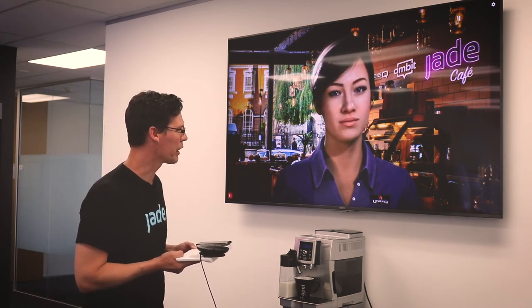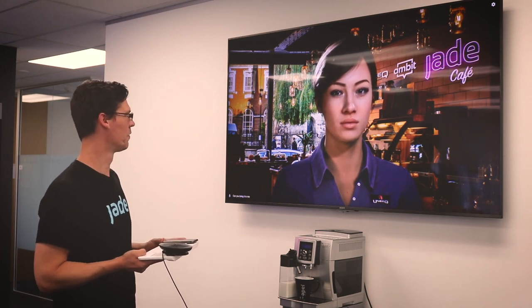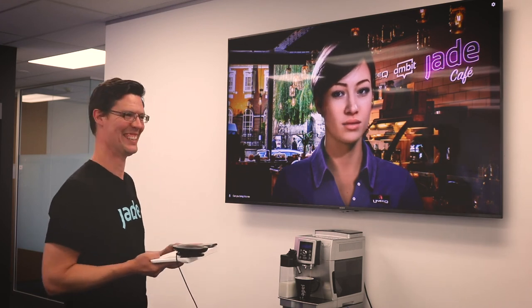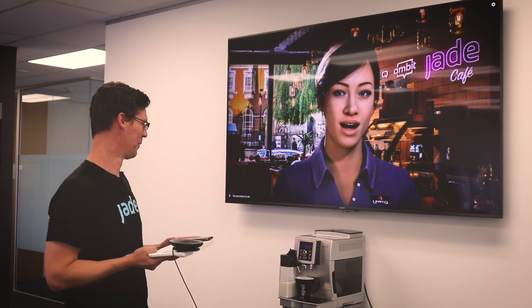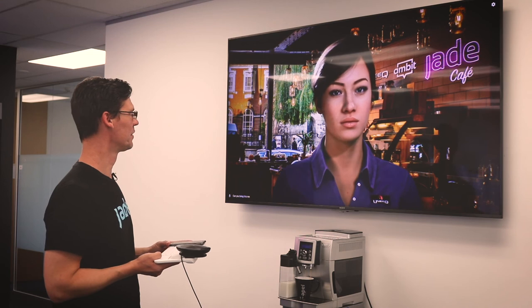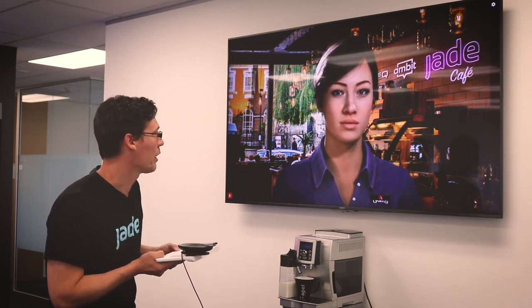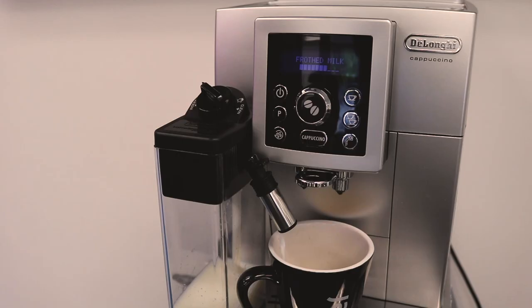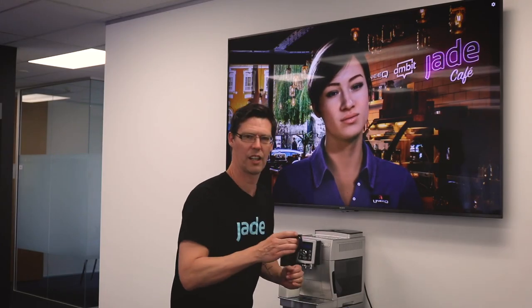Now, can you bring it to me? You've got to be kidding. What do you think I am? Do I look like I have legs? I'll pass you over to one of the team — you can ask them if they are willing to do that, okay? Okay, I was just asking. Delicious.